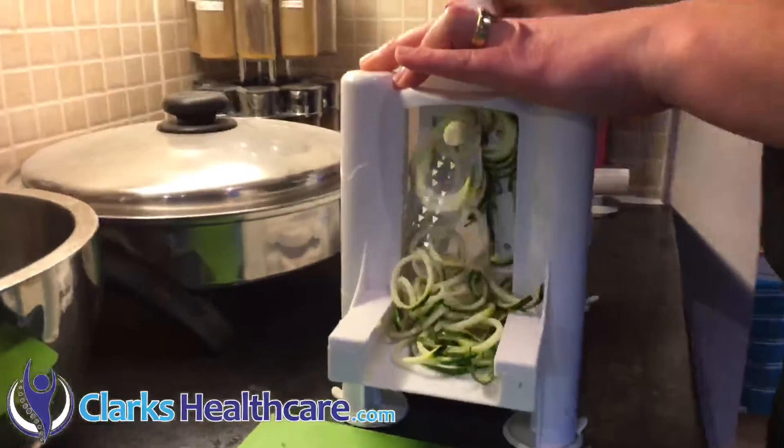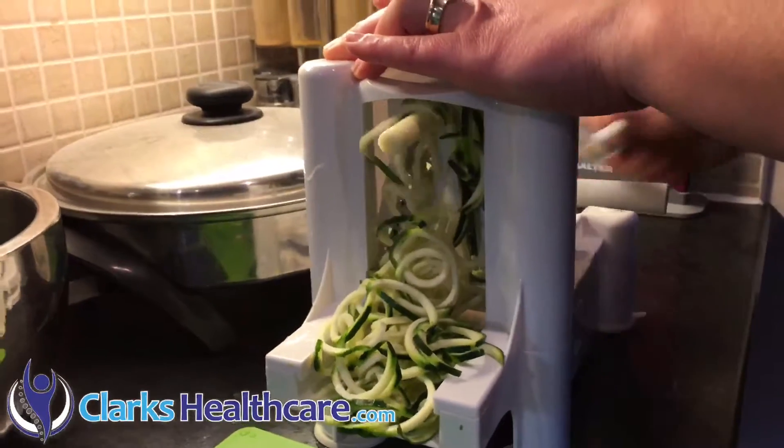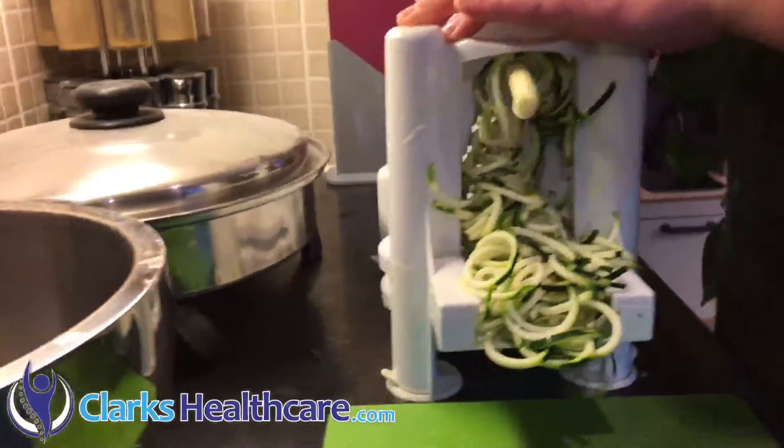You can heat these up in a pan, but you don't need to. I tend to have it raw — it's a nice way to get raw foods in. Very easy.